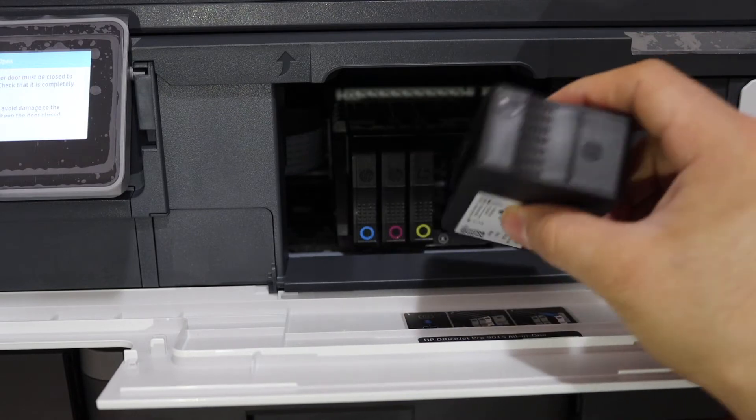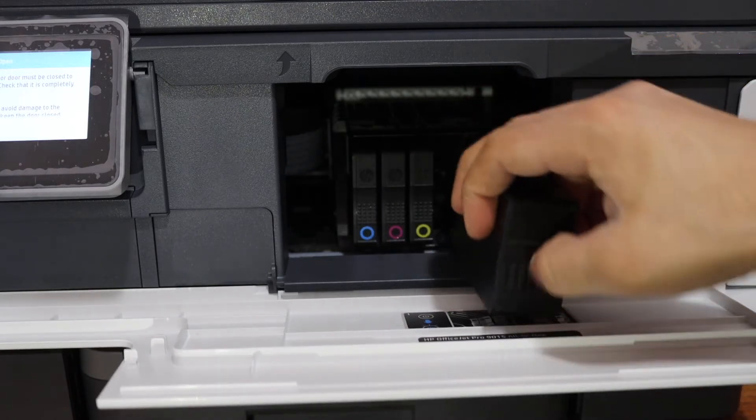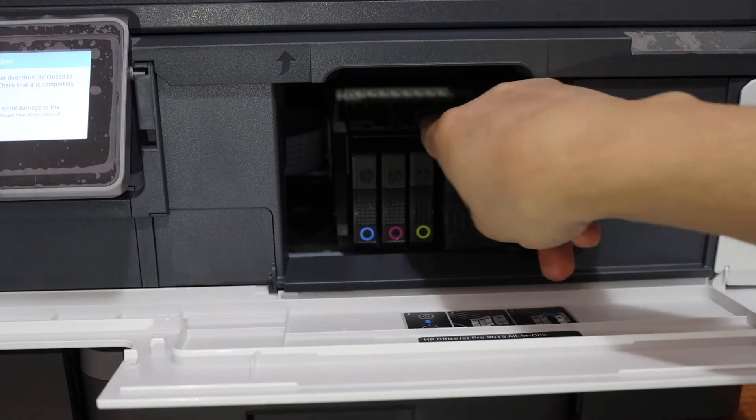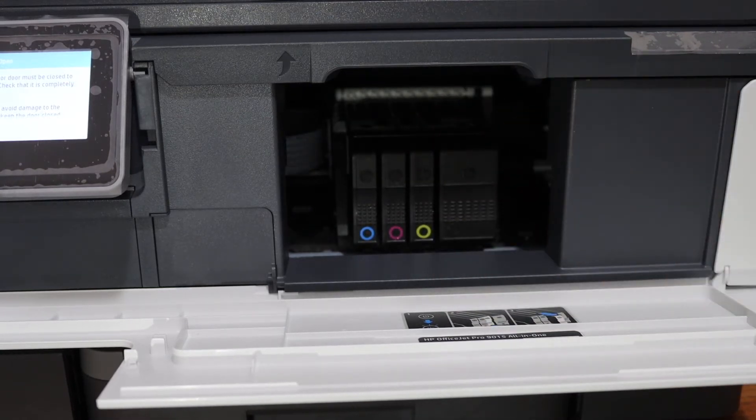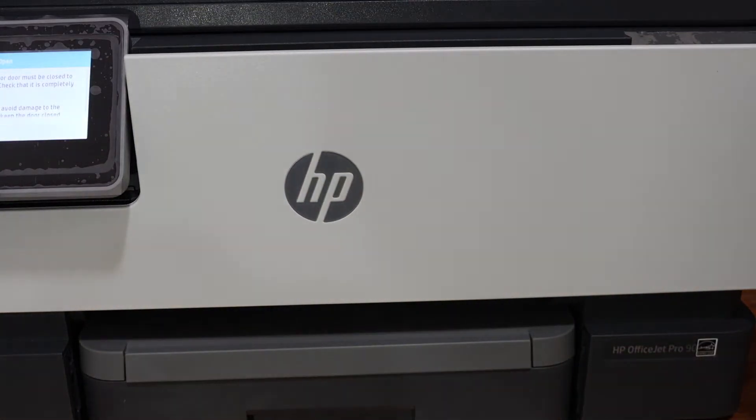Now for the black cartridge — here is the seal which is black in color at the bottom. Place it like this and your ink cartridges are all installed now. Close the ink cartridge chamber door and go to the screen.